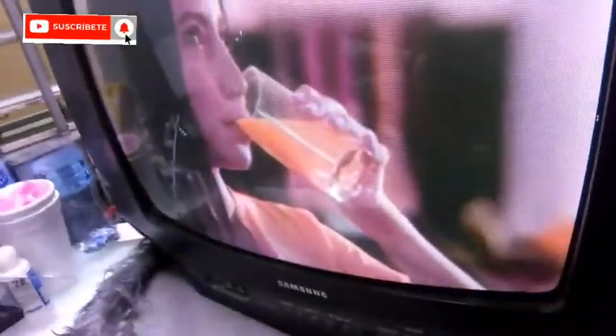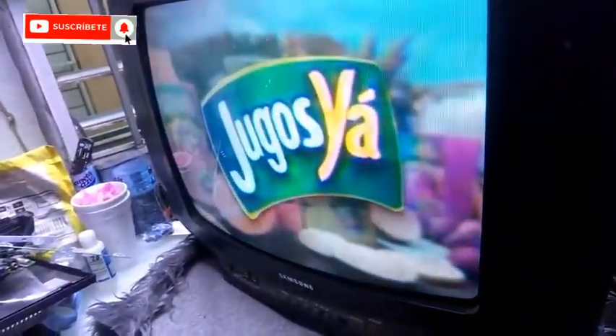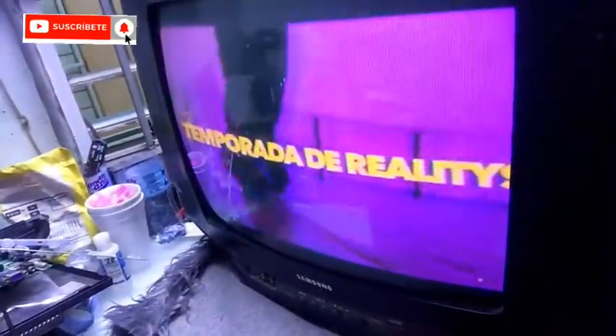Cambiando esa resistencia, el brillo vuelve a su estado normal. El televisor vuelve a aclarar como era antes. Esto es un nuevo video más para la colección de videos de Mario Electrónica tutoriales.